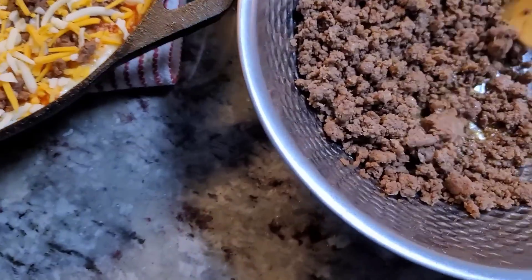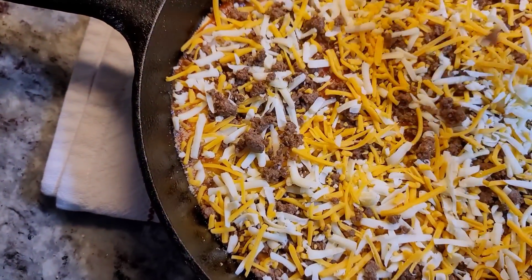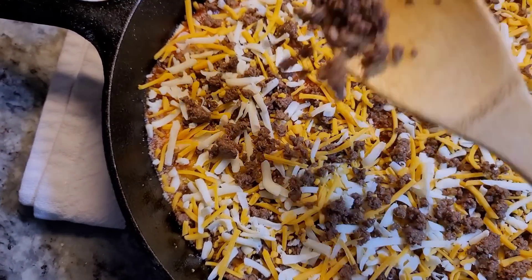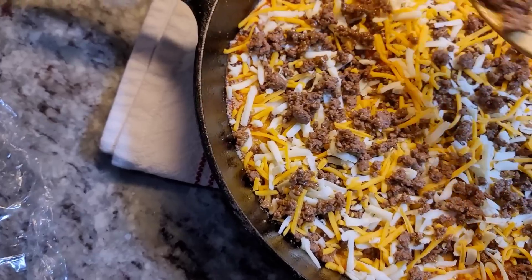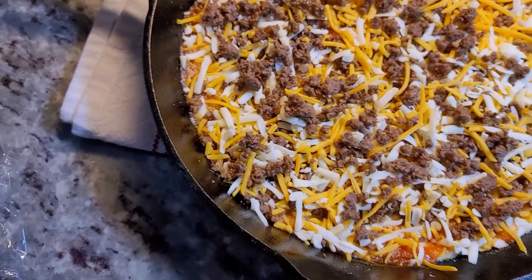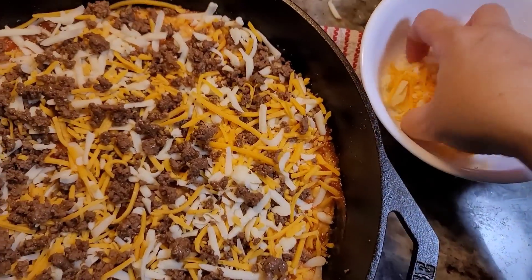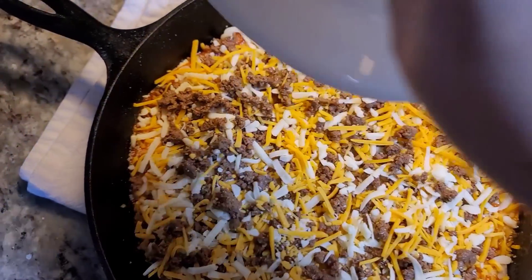It looks like I'm not going to use the entire pound, which is fine — I can save the rest for later. So for this recipe about a half pound of lean ground beef is what you'd use. Now finishing it off with the rest of that cheese.